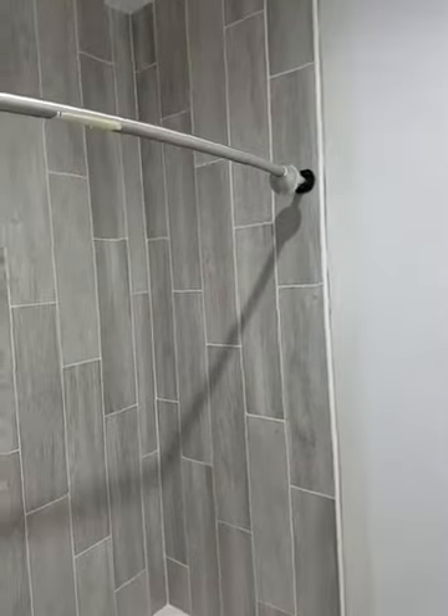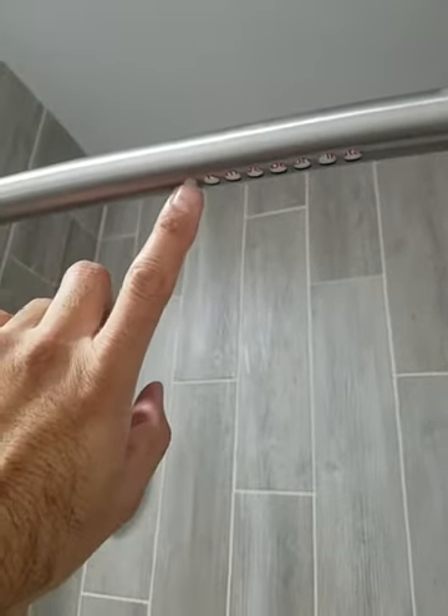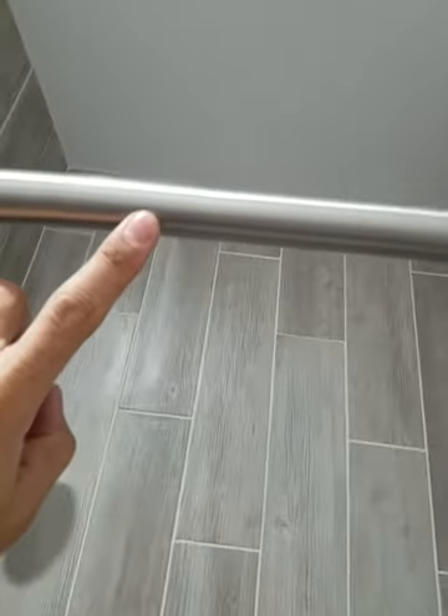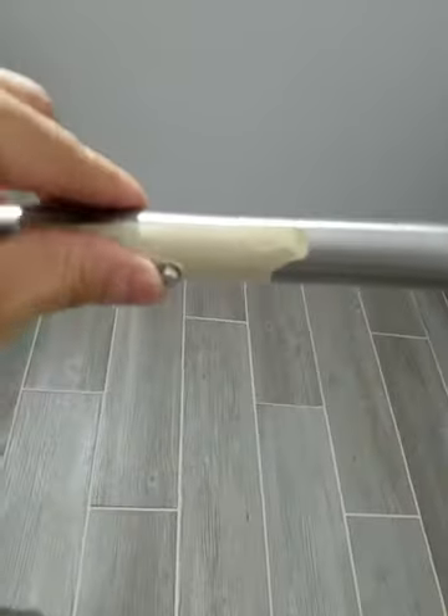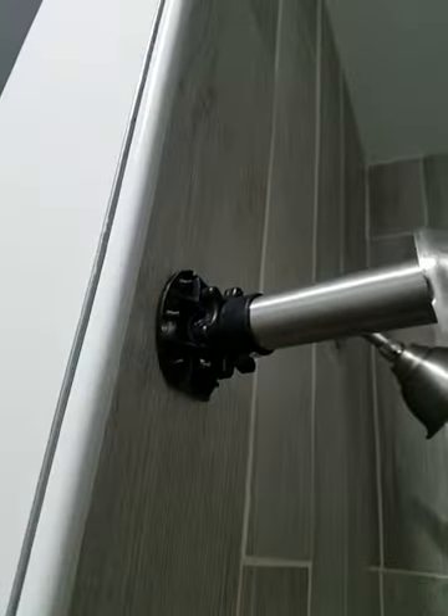Got a curved curtain rod — here's what I did. Here's the original hole that was in it. I went back, subtracted the difference, put tape on it, and drilled it out right there. Here's the tensioner — it goes on just like that.